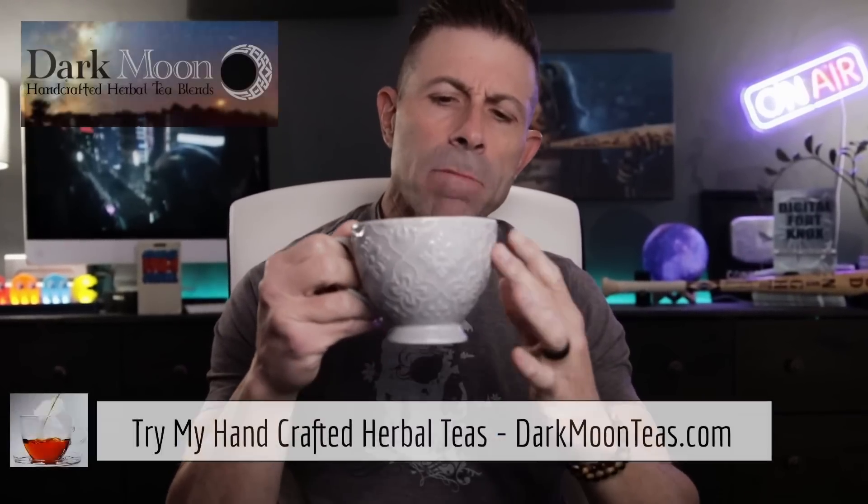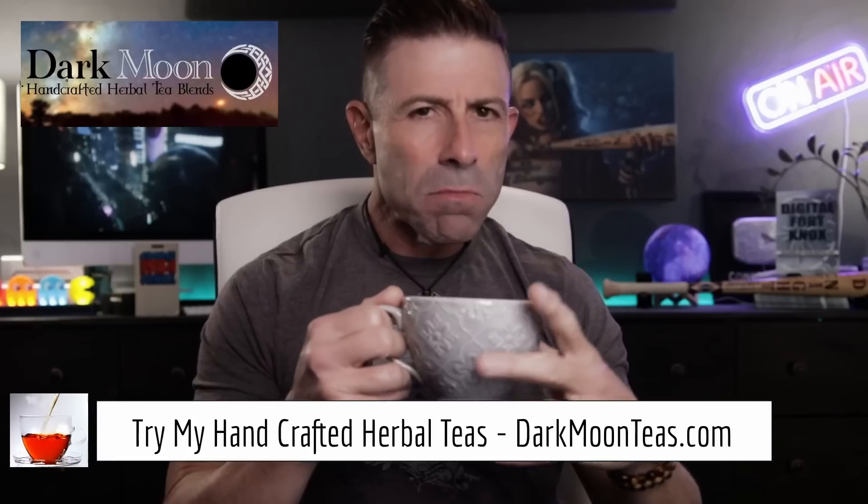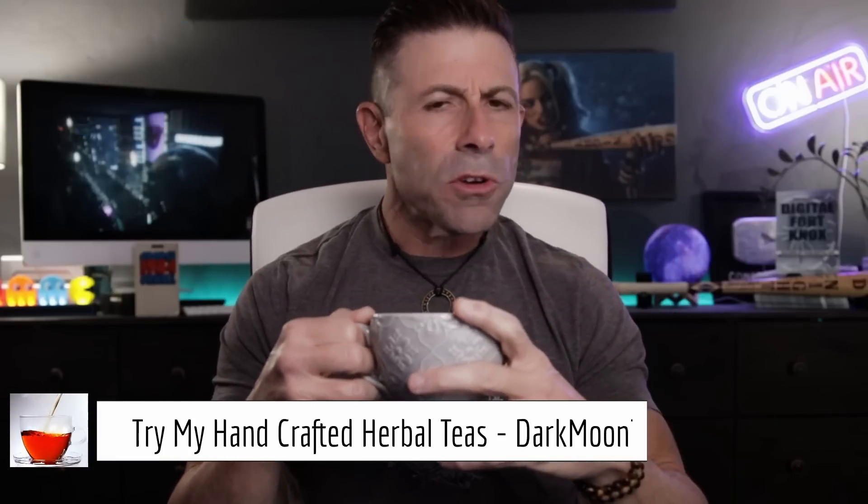Hey everybody, welcome back to the channel. Thank you so much for joining me for tea time today. We have a little bit of fireside, that smokiness — the little app song is so good. I hope you're joining me with your cup of tea or coffee, hanging out talking tech, talking photo, talking video.